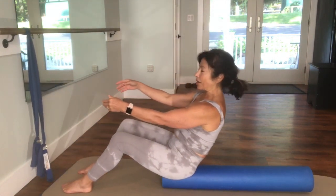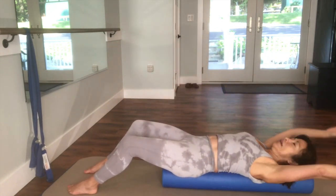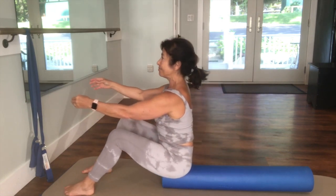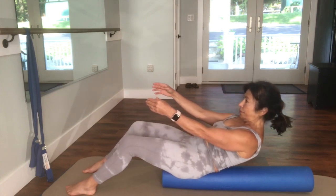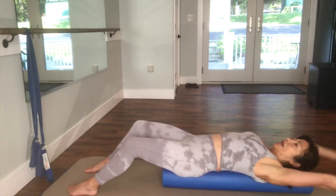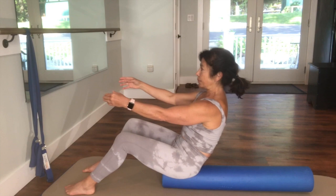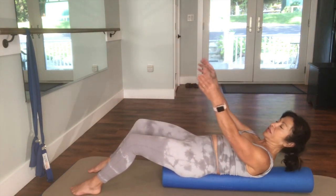Take an inhale — it's a lot harder without the band, I'm just warning you. I'm going to reach back. Inhale. And exhale, blowing out that candle. Curling up, up, up. And exhale, roll down. A lot of control. And then I open up. And exhale, blow out that candle. Of course you can do more of them, and you can stay with that band too if this is too much.